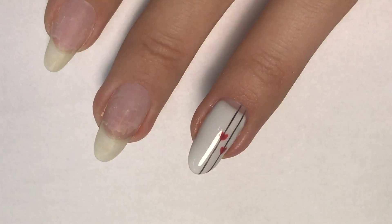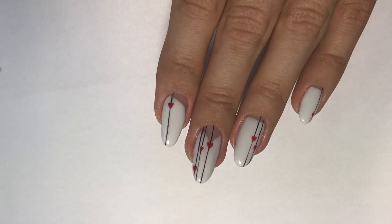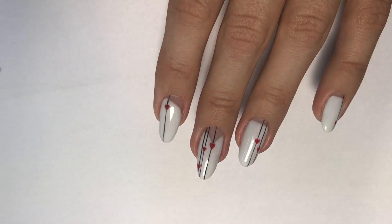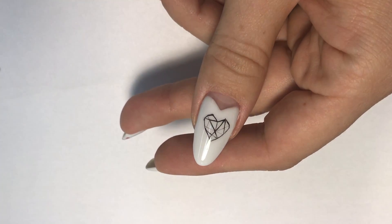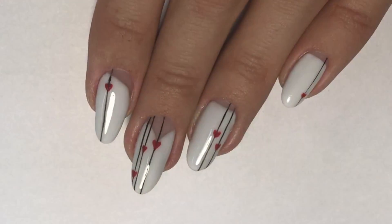This is the easy geometric style Saint Valentine's design. Here's how it looks on all four nails — I have one stripe on my index finger, three lines on my middle finger, and a geometric heart on my thumb. I hope you guys like this design. If you did, please like this video and subscribe to my channel. See you later, bye!